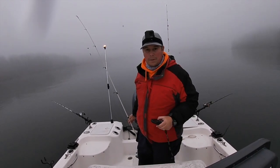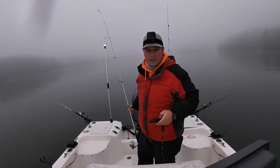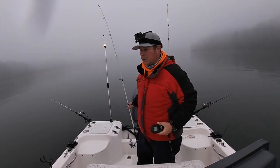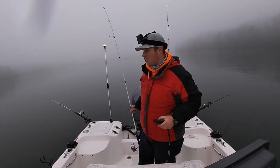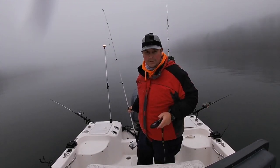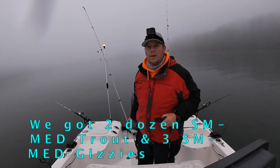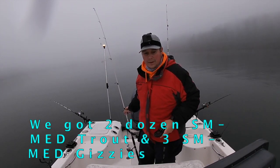This morning the bait shop only had small trout, small-medium trout, and gizzards. I was able to get them to pick out some of the smaller gizzards - sort of the silver dollar, three-finger gizzards - which I think are great size for the stripers here. Right now we have one gizzard on the downline, one on a weighted free line with a single split shot, and two small trout on downlines. We're in the back of this creek, early morning, birds flying around, very foggy - let's see if we can get bit.